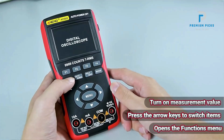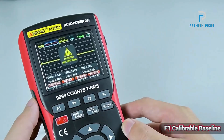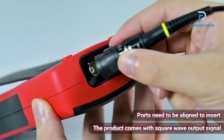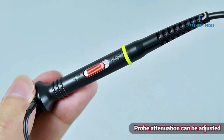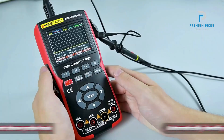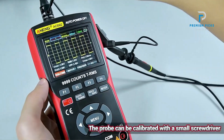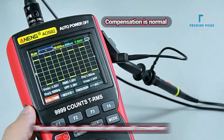User-friendly interface with easy mode switching: switch between digital multimeter and oscilloscope modes using the mode key. Customizable settings allow you to adjust brightness and shutdown time to suit your preferences, enhancing usability and battery life. Data management features include waveform data storage — save and format waveform data for later analysis — and PC transmission to export data as images or other formats for further examination and record keeping. The 18,650 lithium battery provides long-lasting power and supports easy recharging, ensuring extended usage without frequent interruptions.